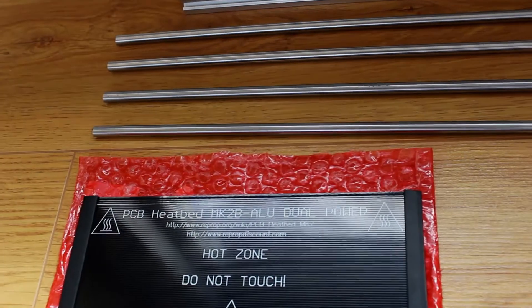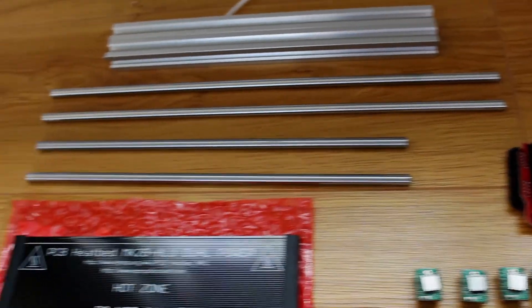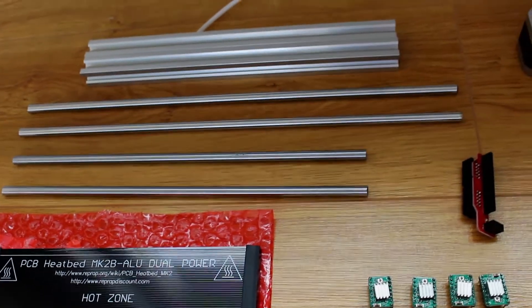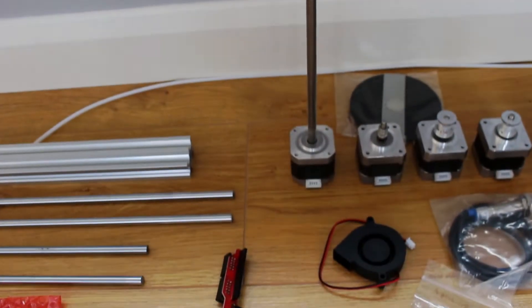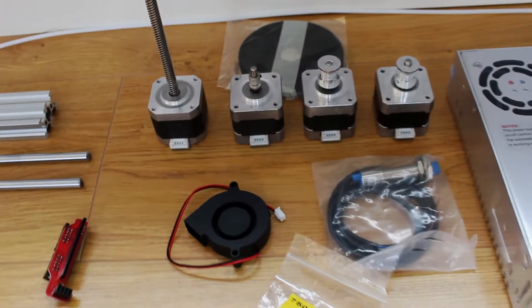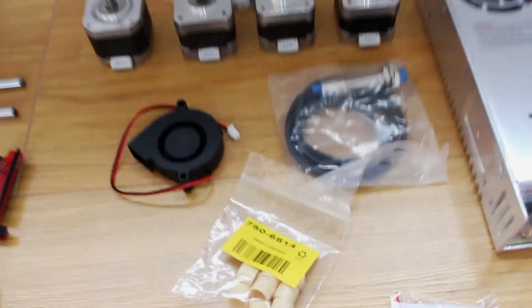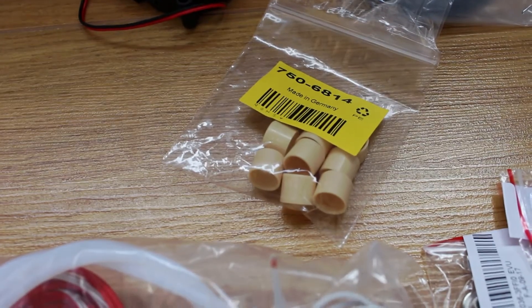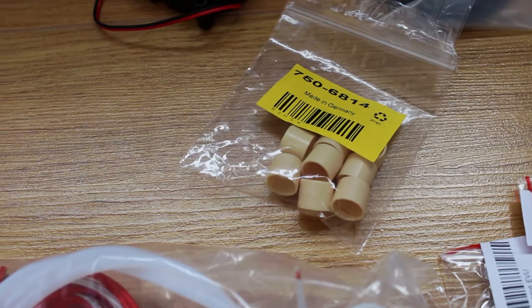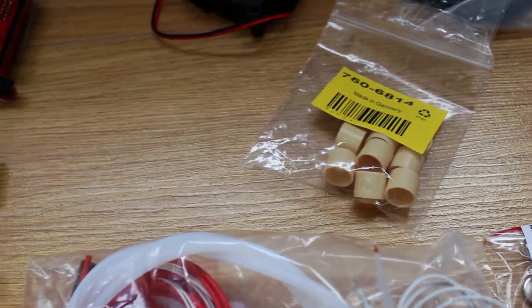We've got two 300mm length 8mm rods with some slightly longer ones for the Z-axis, a fan, the lead screw stepper motor along with three others — one for the extruder, two for the X and Y. Got the inductive sensor and I've gone with some igus polymer bushings to run on the aluminium rails.